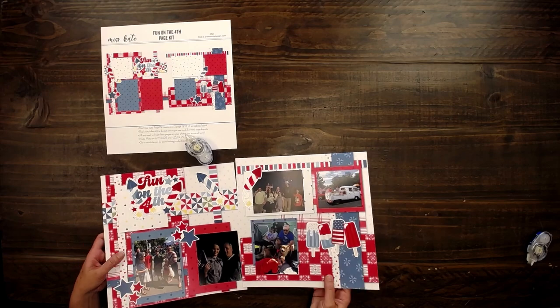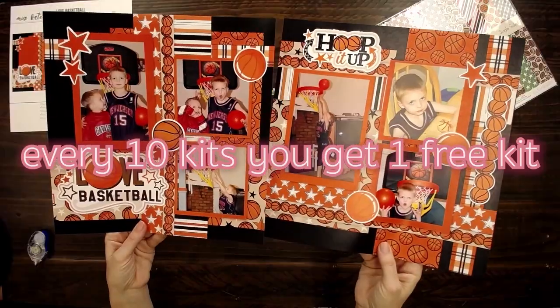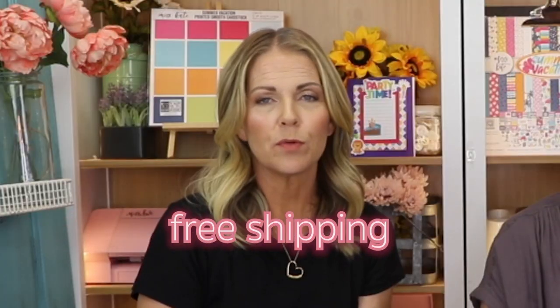Happy 4th of July! Go to MissKate.com to join our page kit club. Kits are $5 each. After you order 10 kits, you'll get one free kit and we will ship it to you for free. It was so much fun to put our memories on these pages and keep them preserved for years to come. Thanks for watching. Bye!